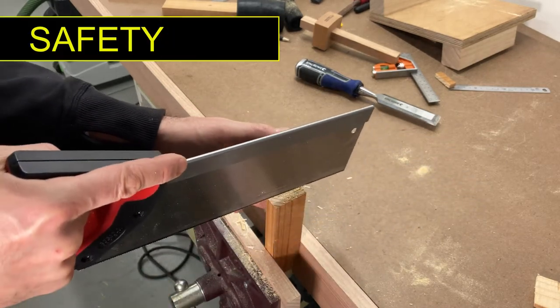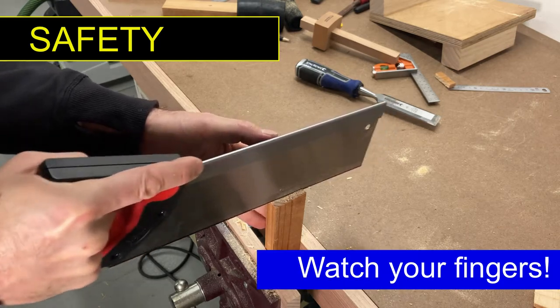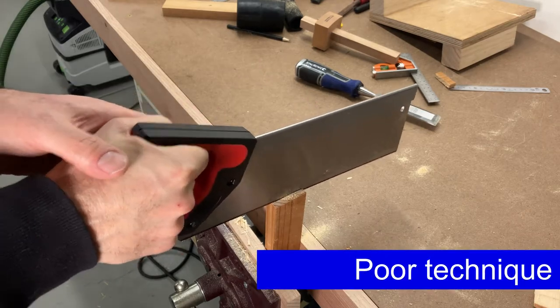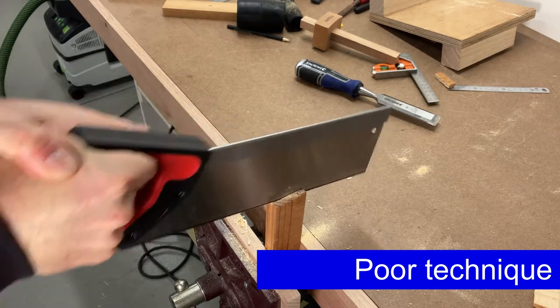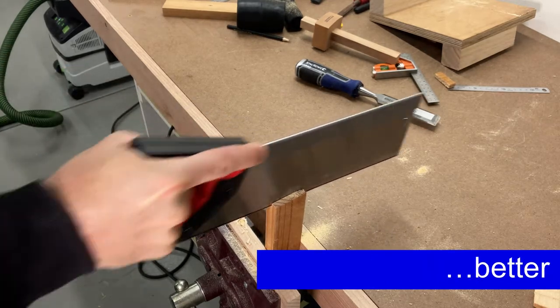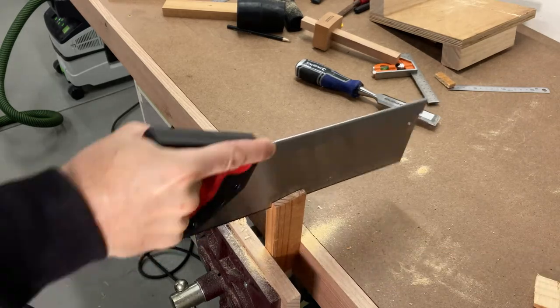Now a key point of safety here — watch your fingers. I've actually seen someone rush a quick tenon saw cut and cut right over their thumb leaving it dangling by a thread. Well, maybe not quite that bad but it was bad. Remember, tenon saws cut really well in both directions and go through skin and bone easily even though they look reasonably harmless.